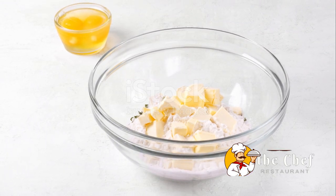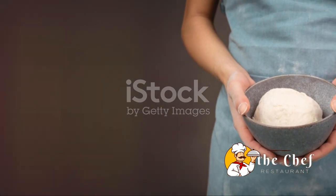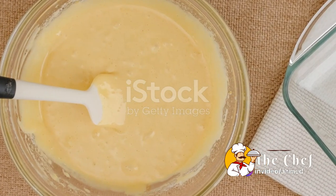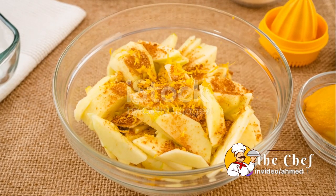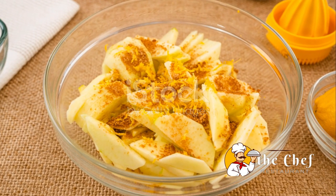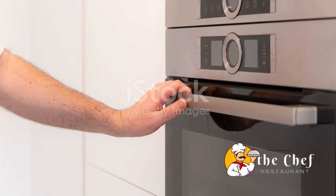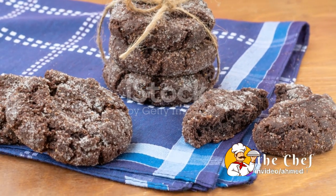Once your dough is formed, lightly flour your surface and turn the dough out onto it. Gently press it out to about a half-inch thickness. Then grab your biscuit cutter and cut out your shortcakes. Place your biscuits onto a baking sheet and brush the tops with a bit of heavy cream — this will give them that lovely golden brown color as they bake. These go into the oven for about 12 to 15 minutes until they're golden brown.